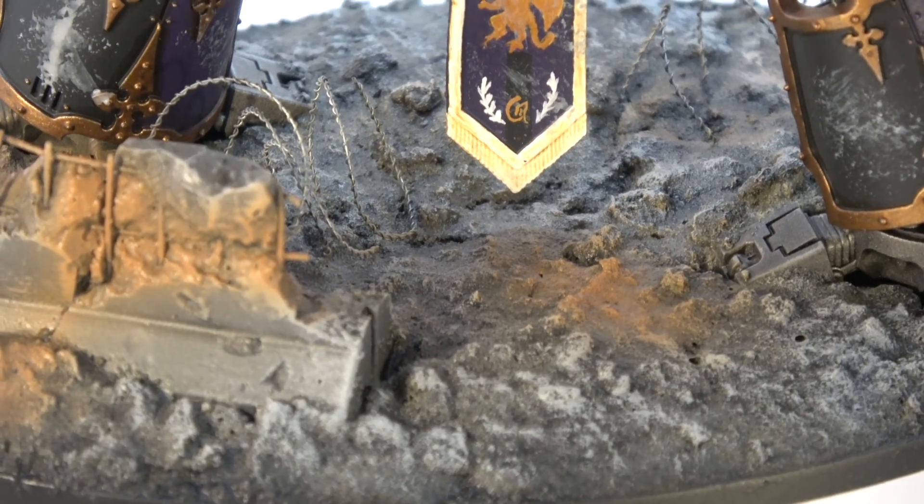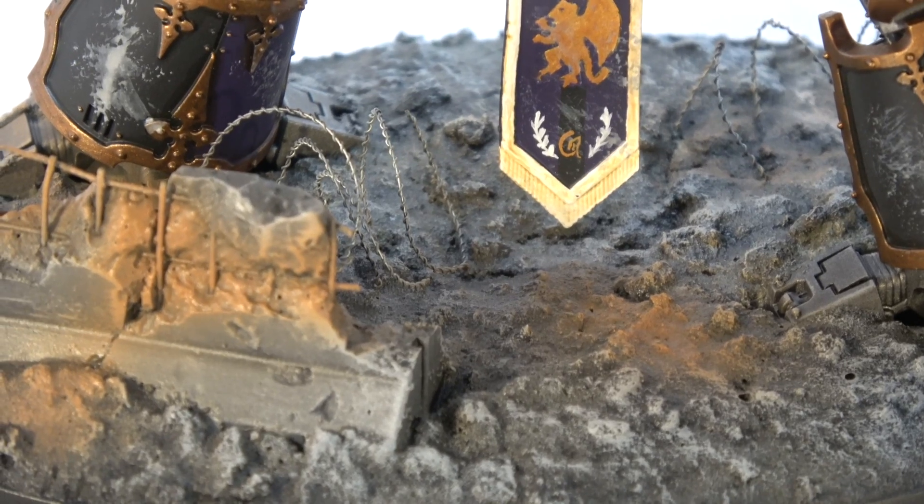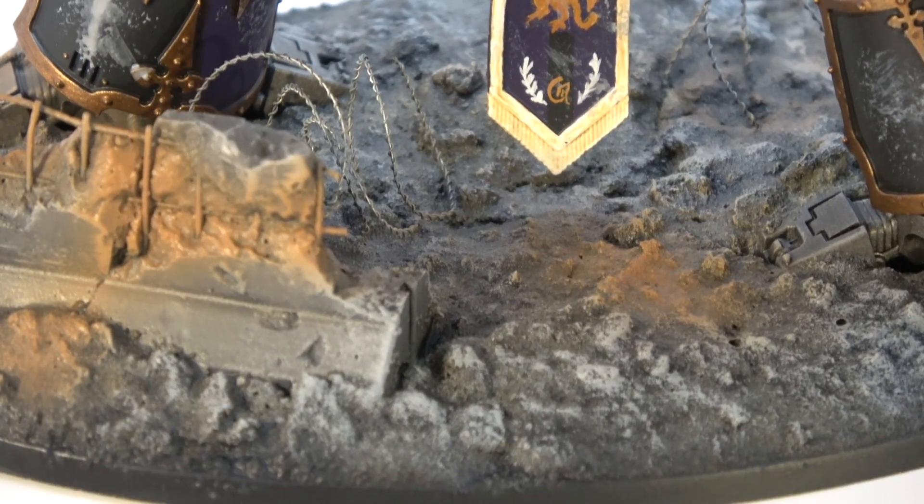Welcome to the Daemonicon and another quick video. I wanted to start this one off a little differently because I got a new camera. Hopefully this will work out.